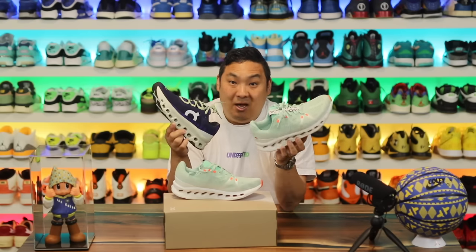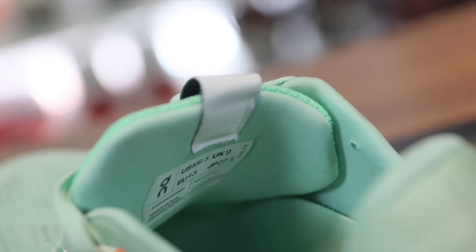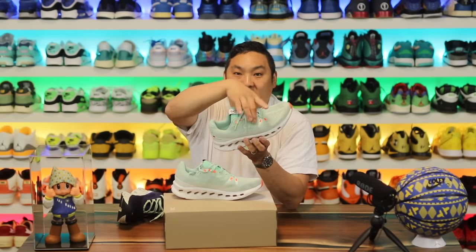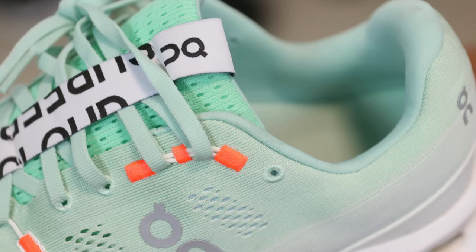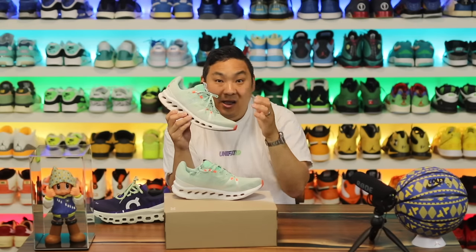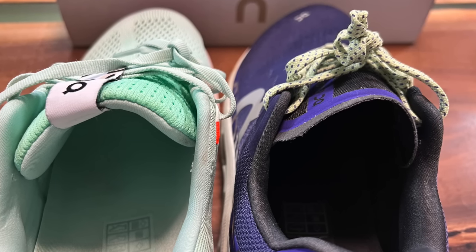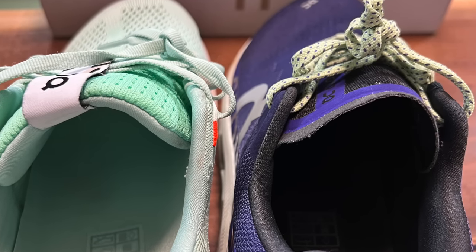There are a couple more features I like better than the Cloud Monsters. First, the tongue — it's a regular padded mesh tongue, and honestly it's simple, it's perfect. I like a semi-gusseted tongue that's fixed on the bottom, with a nice loose and well-padded fit on top. It's also a lot plusher around the collar with a lot more padding. The Cloud Monsters have a pretty rigid tongue — not noticeably bad on foot — but side by side, I like the plushness of the Cloud Surfers better.